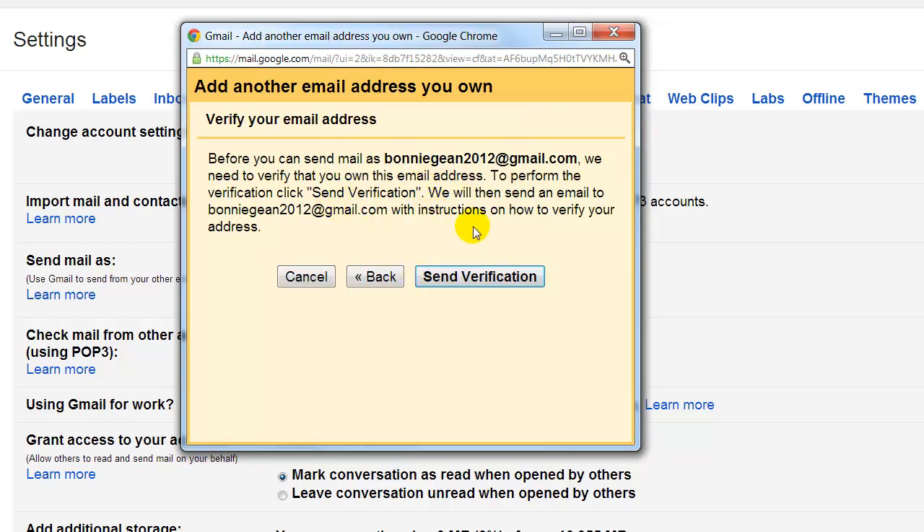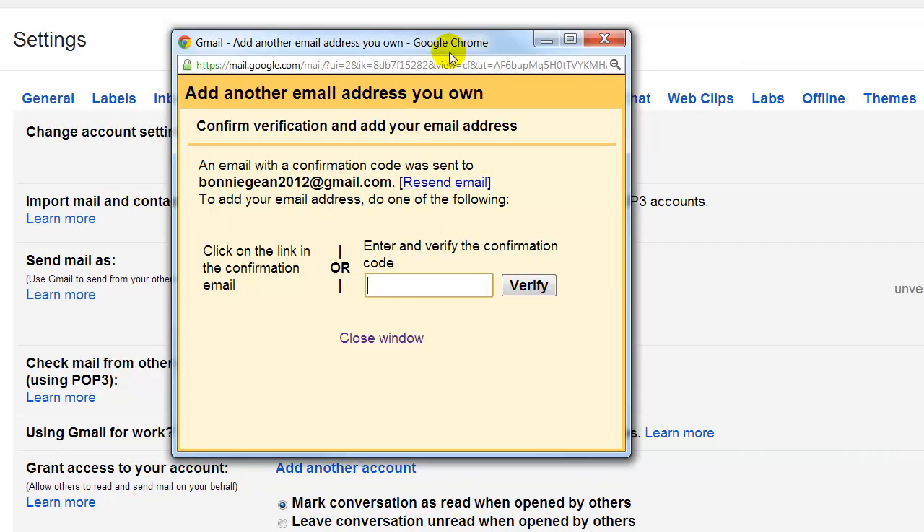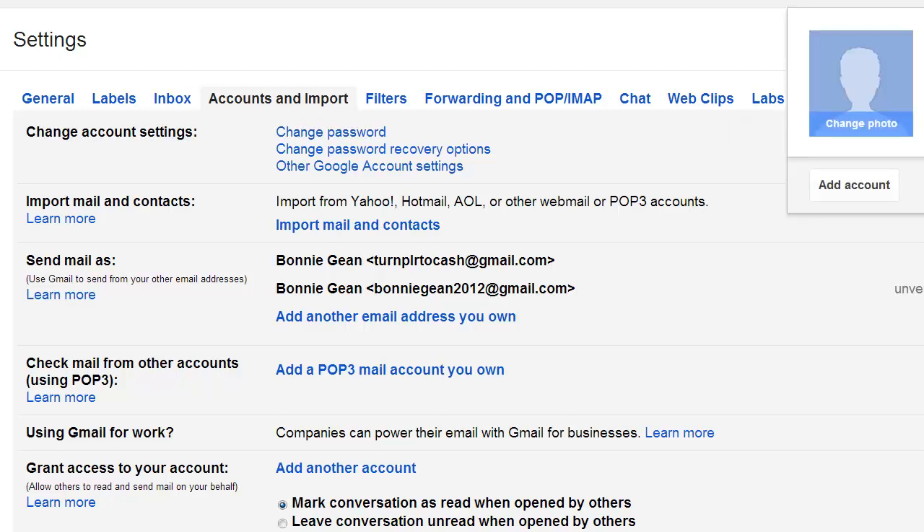This will send a verification email to the account that you're adding. It's going to send a verification email to whatever email address you're adding in here. So click 'Send verification' and then you can close this box down by clicking the X in the corner — you don't need it. Then let's log out of this account and go get that verification email from our second Gmail account.